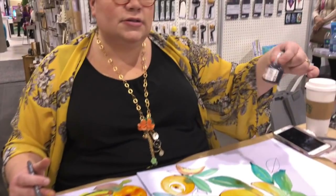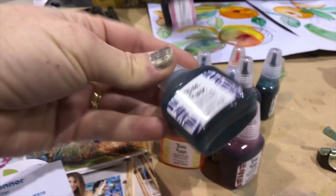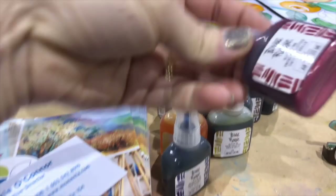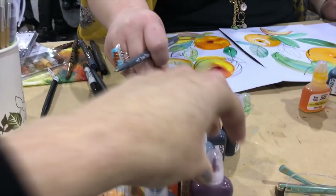I love these so much, and also the glitter inks — yes, they glitter and they are incredible. You shake them up and I've been using them with a brush, and also straight from the bottle, which is so fun.